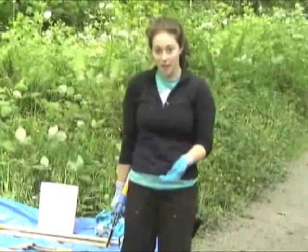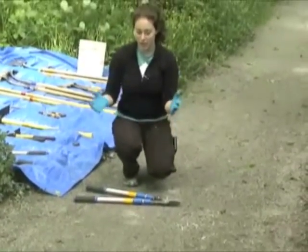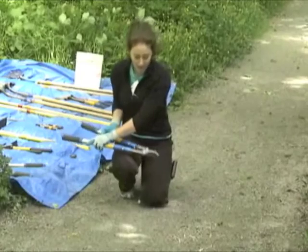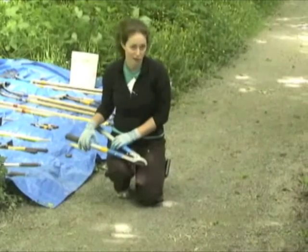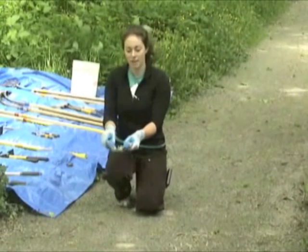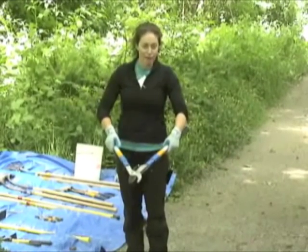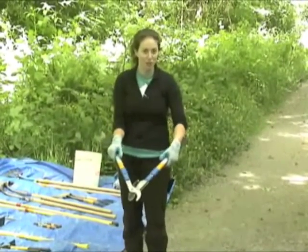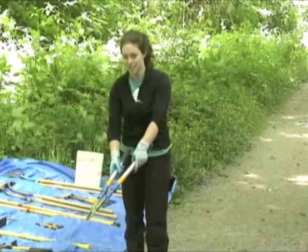When we want to set the loppers down, go ahead and place them flat on the ground. It's important not to shove them into soft dirt, because that can make the blade dull and we won't be able to use them as long. Also, we only want things we're intending to cut near the blades — no fingers, pants, or loose clothing near the loppers.